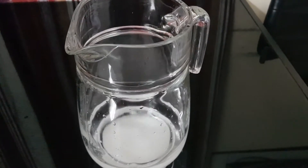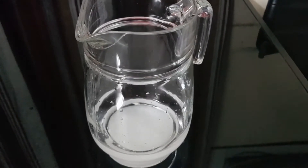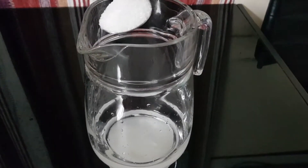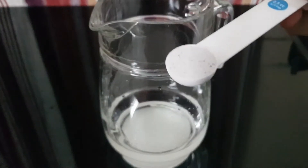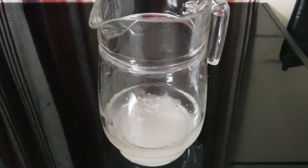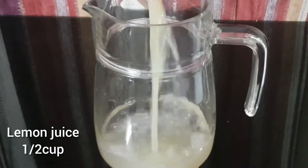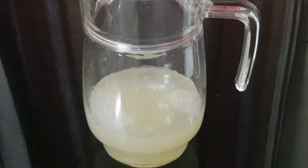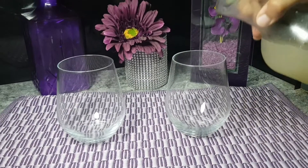You can put it in the fridge. When you are ready to serve, you can pour the mixer and add the main ingredients. Now I am adding kala namak — half a teaspoon. Then I will add lemon juice — half a cup. And this is our mixer, ready.